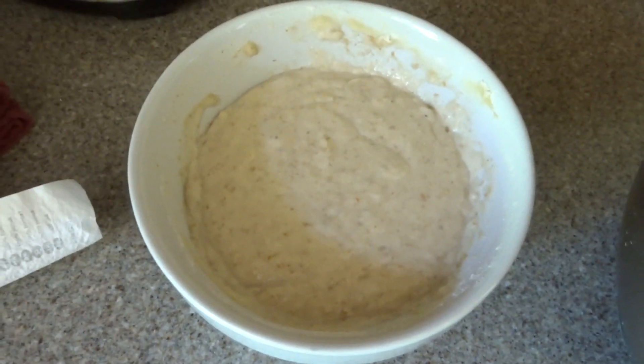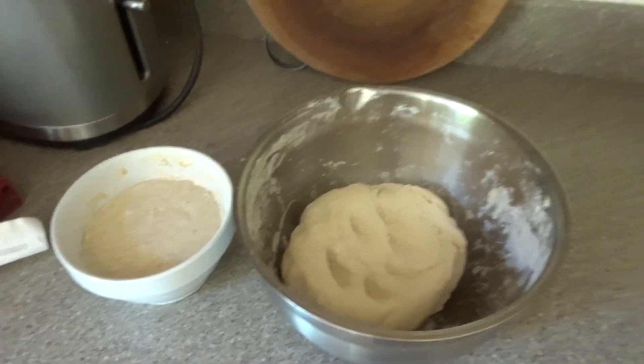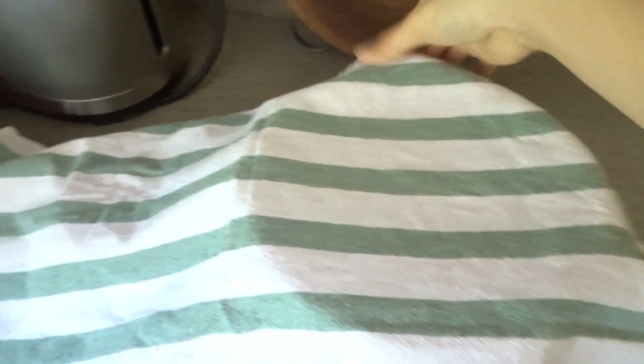This is what the levain looks like after three hours — it has some bubbles on the surface. In two more hours, hopefully it'll be ripe. You just cover them both.